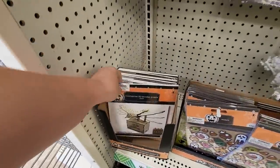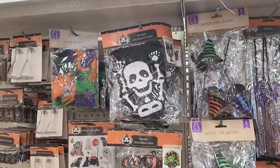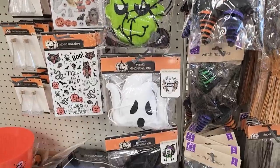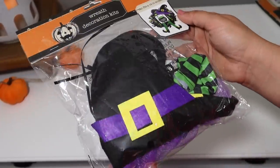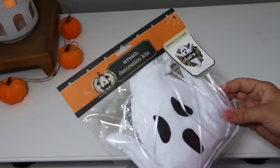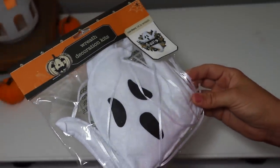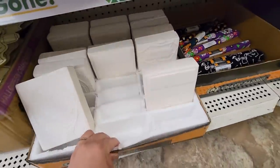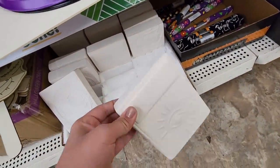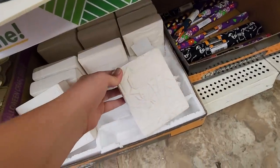I thought it would be fun to create a little Halloween tree with those rings. They had a lot of little 3D kits for Halloween — I found some felt ones, including a wreath decorations kit in several different designs that makes building a wreath super easy. I also got it in the ghost design — his face looks so cute. One of my favorite finds was this little ceramic book with little designs on it, ready to paint — done really, really cute and fun to paint this Halloween.